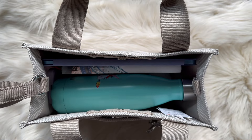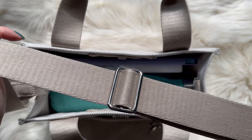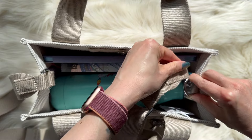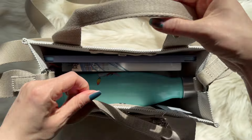The strap is also adjustable. On this side it's the same — just put it in like that. You can remove the strap and carry it by the handles. If you do remove the strap, note there are no feet on the bottom.